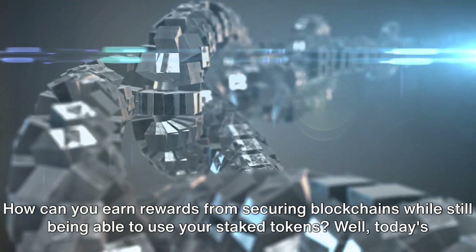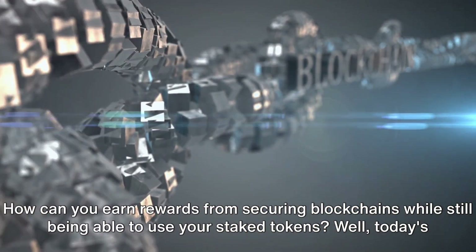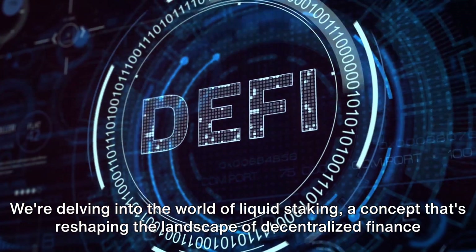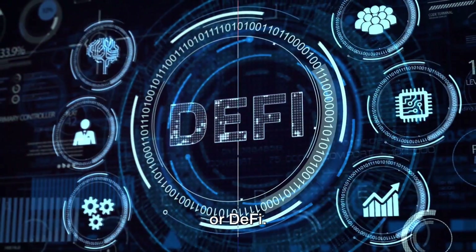How can you earn rewards from securing blockchains while still being able to use your staked tokens? Well, today's topic might just be the answer to that question. We're delving into the world of liquid staking, a concept that's reshaping the landscape of decentralized finance, or DeFi.